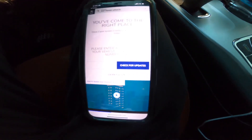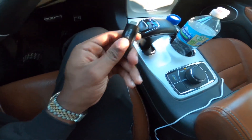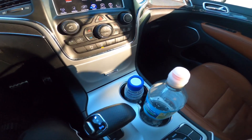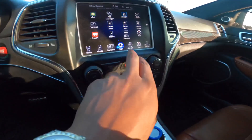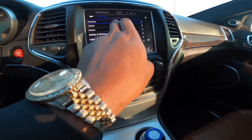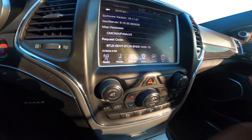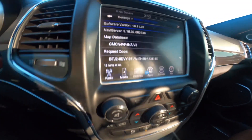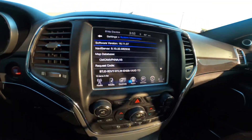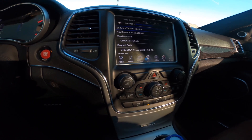Now that you've transferred all the files to the flash drive, get inside your car and turn it on. Go to Settings, then System Information. You can see my current update version there — I have 18.11.07 — and I'm going to show you the update you want.